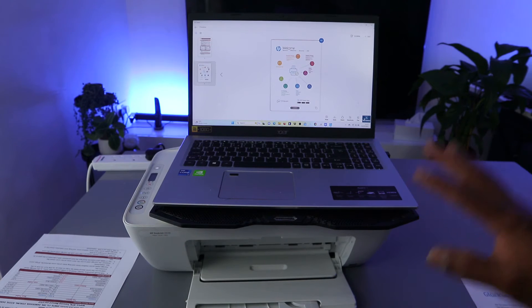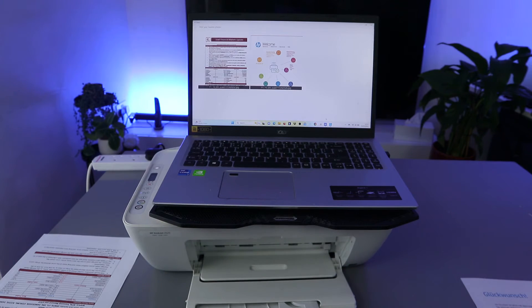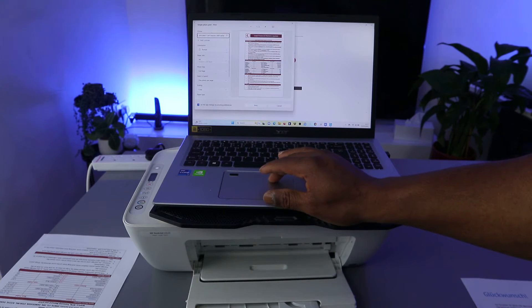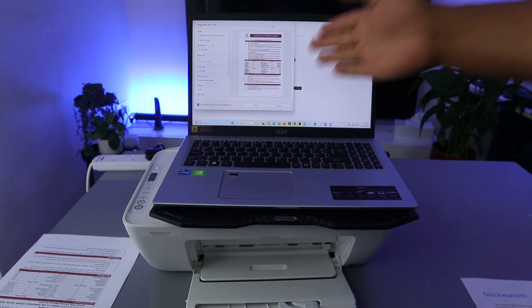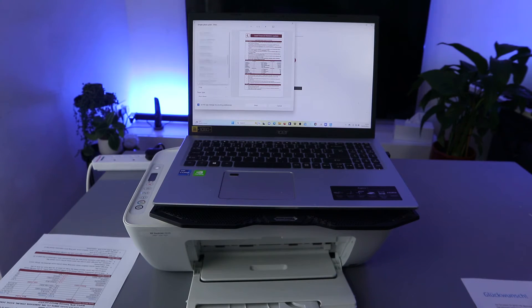This is the document we scanned. If you want to print it out, select print. Give it some time for the document to be ready, then make sure you select the correct printer — HP DeskJet 2700/2600 series — scroll down the printer list and select the correct one. For orientation, we want portrait. You can scroll down and select any particular paper you want to use, and print from A4.